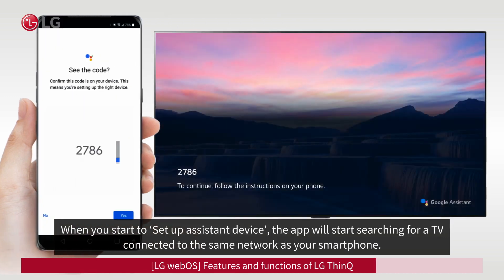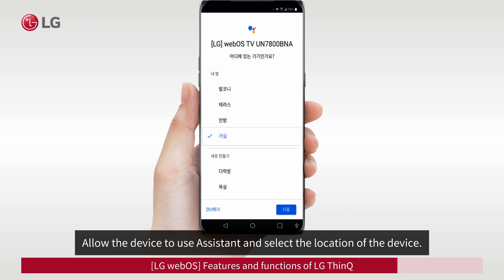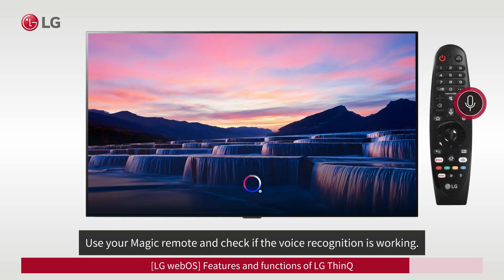When you start to set up the Assistant Device, the app will start searching for a TV connected to the same network as your smartphone. Check if the code appearing on your TV and smartphone are the same and click Yes. Allow the device to use Assistant and select the location of the device. Agree to the use of personal information and complete the setup.